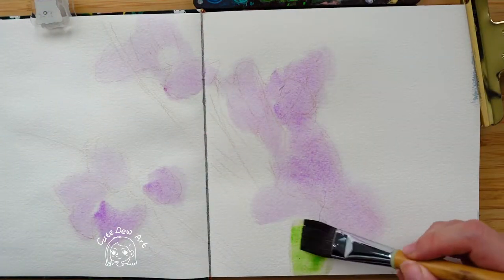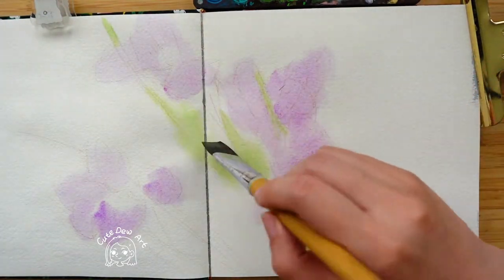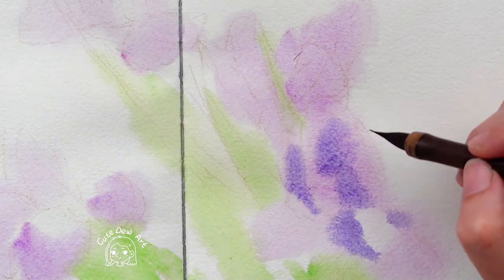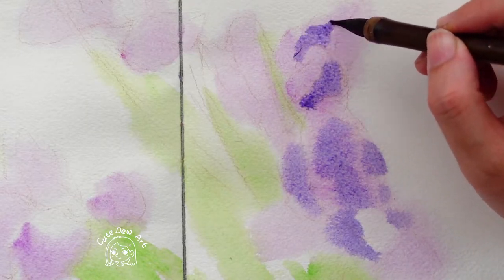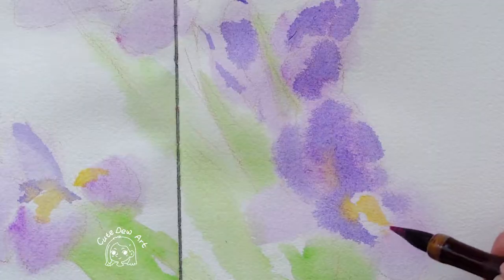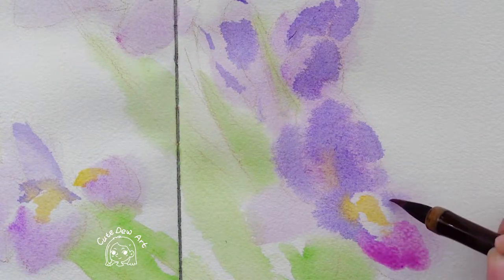Start with a simple sketch to mark out the approximate position. Then wet the paper — the paper should be wet to the touch but still hold up. There will be no water running down at this stage. This is the most appropriate amount of water for this step.